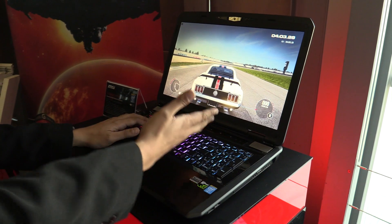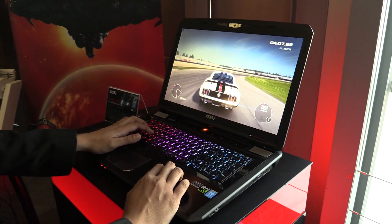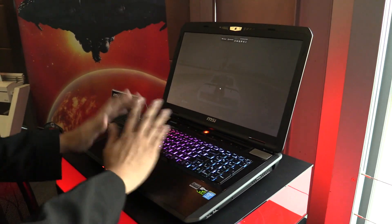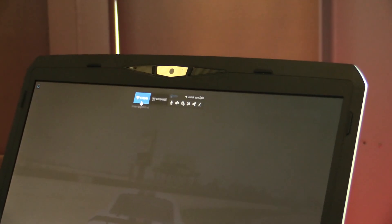So as you can see here, I already have a game open. If I wanted to stream this, all I have to do is press Control+Tab without having to go out of the game — no alt-tabbing — and just click stream.